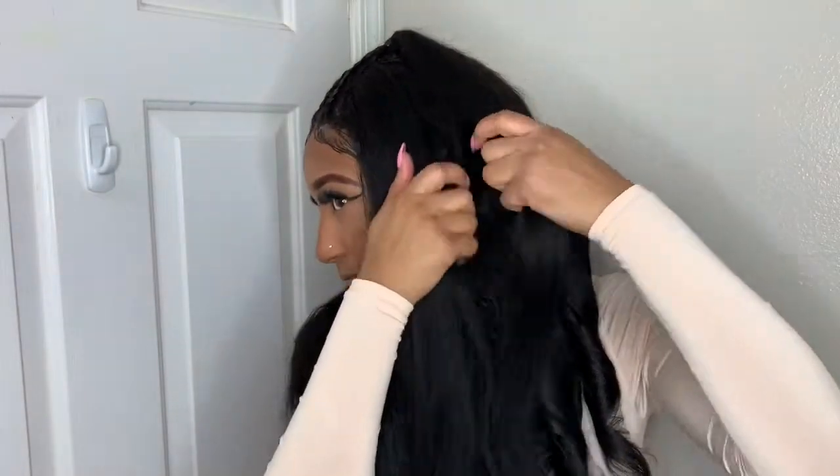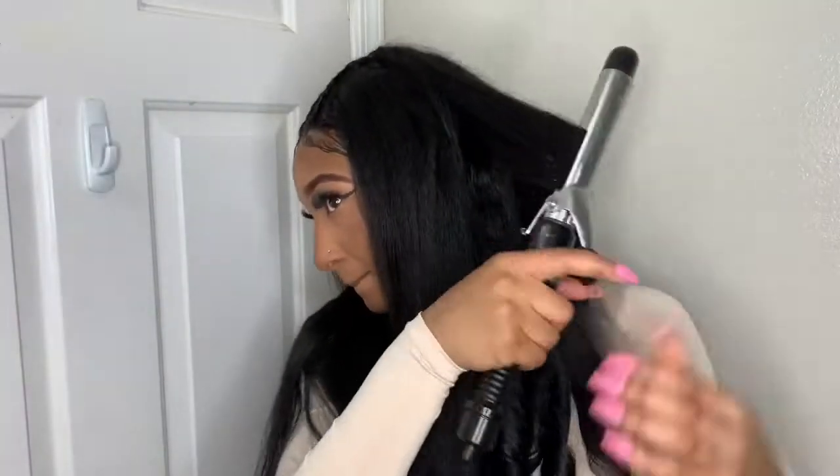But other than that, for the price that you pay, this hair is not bad at all. That's about it for the hair review — I'm gonna stop talking and let you guys watch me continue curling the rest of my hair.